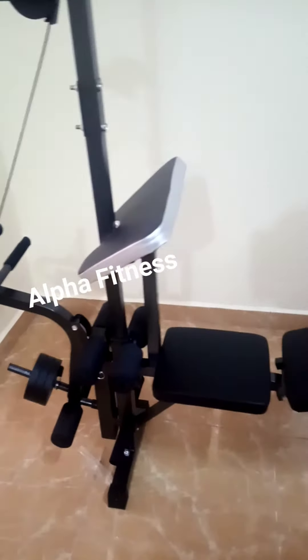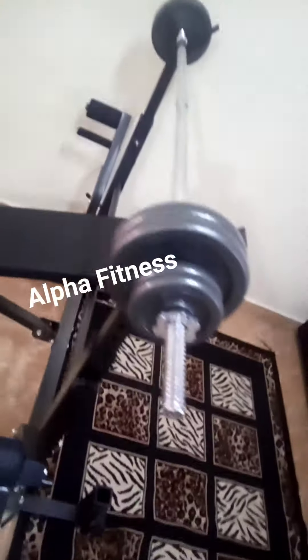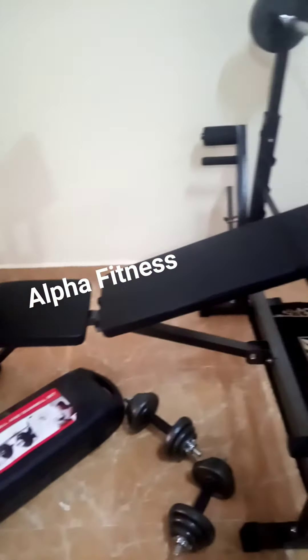Get this bench at a very fair price — we're selling it at $27,000. Get the bench together with a 50 kg weight set with barbell and two dumbbell rods as shown in the picture for $40,000. Call us now.